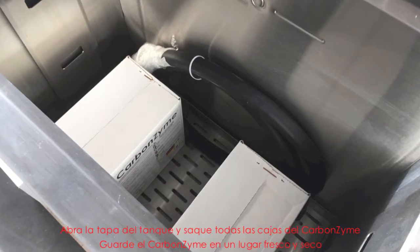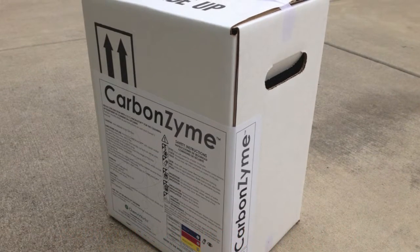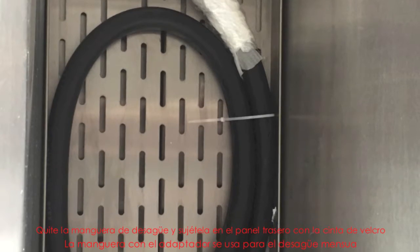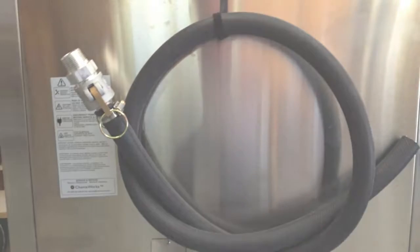Open the lid of the tank and remove any boxes of carbonzyme. Store the carbonzyme in a cool, dry place. Remove the drain hose and attach it to the back panel using the velcro strap. The hose with the adapter is used for the monthly draining.